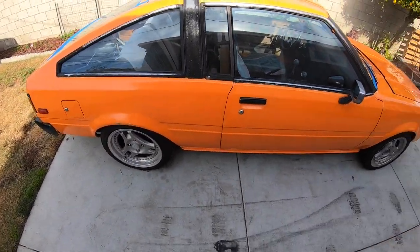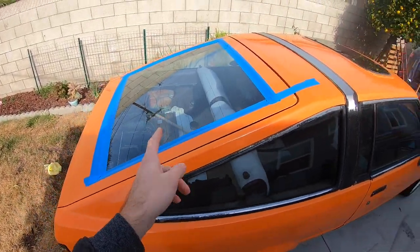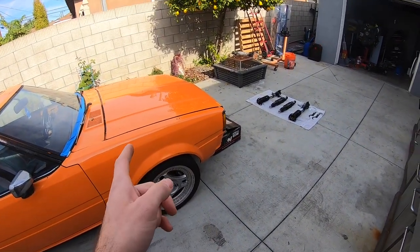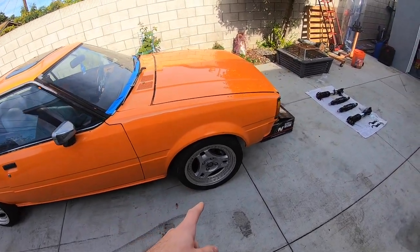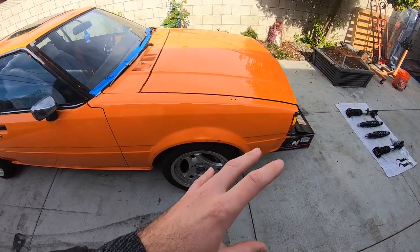This car is almost just about roadworthy — just needs a few things. Still got to get the rear window put in, got some tape on there because it's been raining. I know for a fact the fronts are gonna work once you re-drill the hole. I don't know about the rears, so I don't really care. We'll start with the front — put the front up on jack stands, pull the wheels off, and go from there.